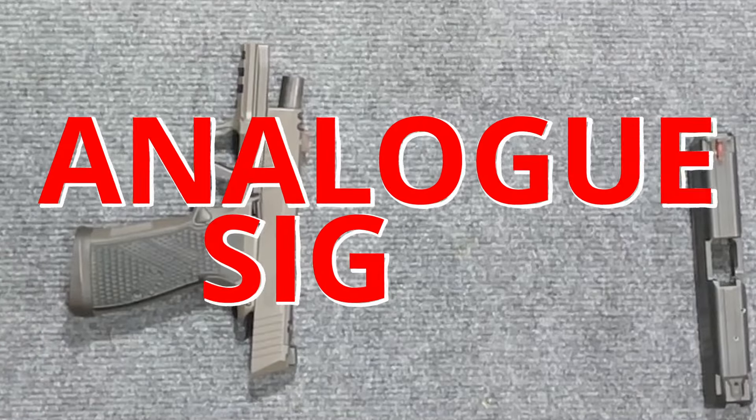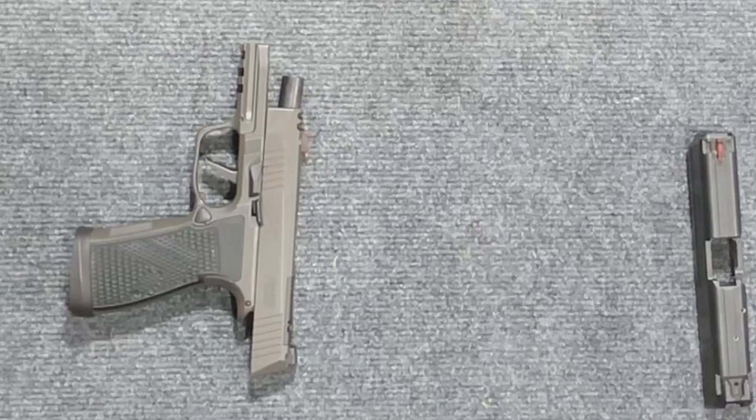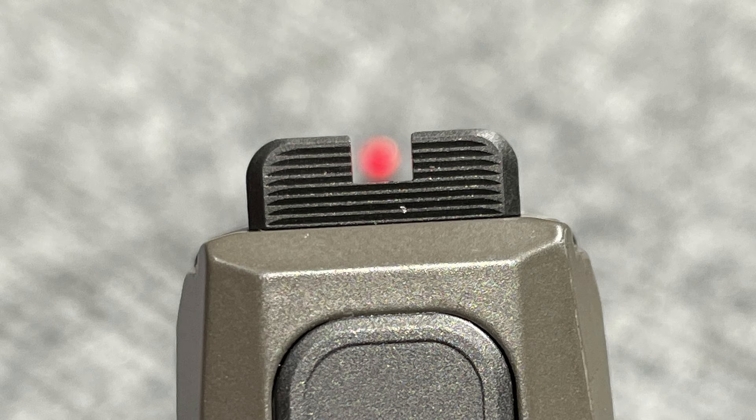Alright everybody, so this is one of the Viking tips that I personally use and just recently showed Paul. What I do is actually oversize my fiber optic sight to fill the void completely in the front sight — basically creating an analog red dot.